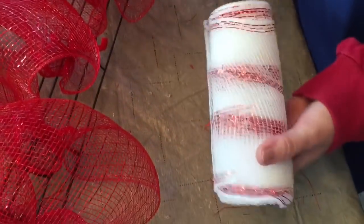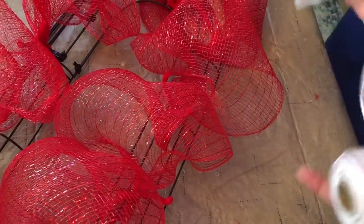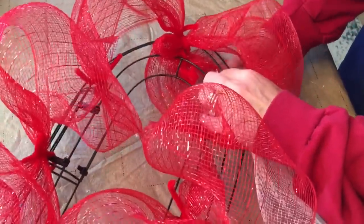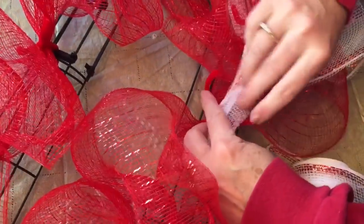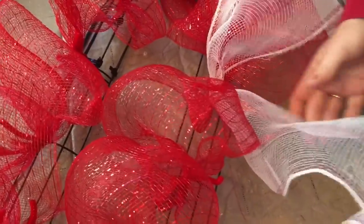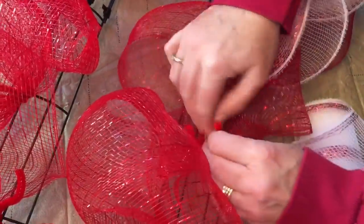This is the 6-inch deco mesh from Dollar Tree — it's white with a red stripe. I'm basically going to do the same steps: let out a little of the deco mesh, thread it through to the back of the wreath, attach it in my pipe cleaner, and make poofs with it. Make sure you do not pull it too tight — leave it loose and puffy, just like you did the 10-inch deco mesh. You are using your same 12 pipe cleaners to add the white 6-inch deco mesh. Add your deco mesh to the pipe cleaner, make a poof, go to the next pipe cleaner until you have completed the whole oval.